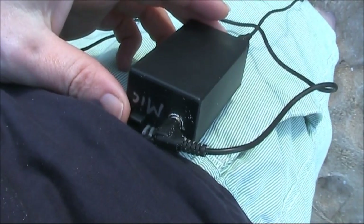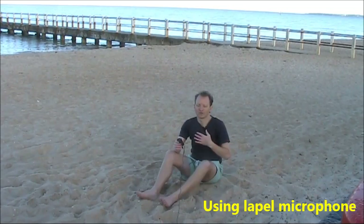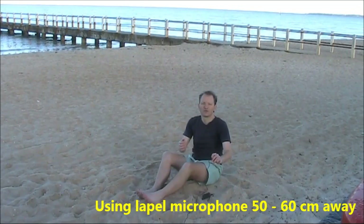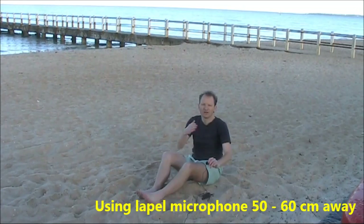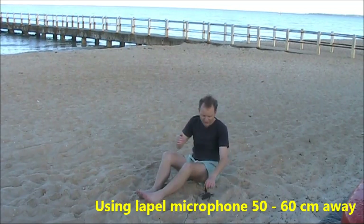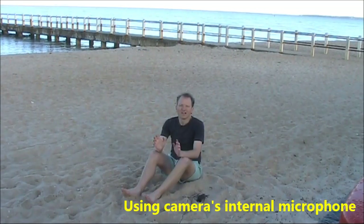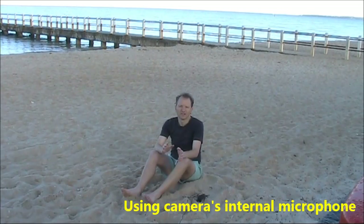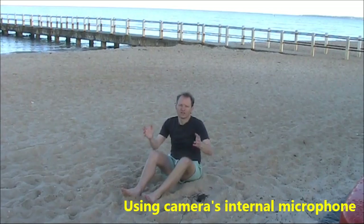Just to prove the difference it makes, I'll now do a test. Speaking now on the lapel microphone — I'm about 50 or 60 centimeters from it. I'll now walk over to the camera and disconnect it. Sitting in the same spot but now relying on the camera microphone, which is about four or five meters away.